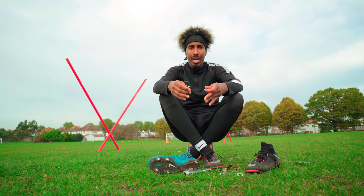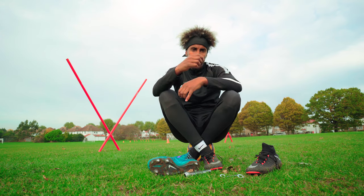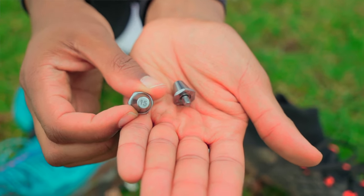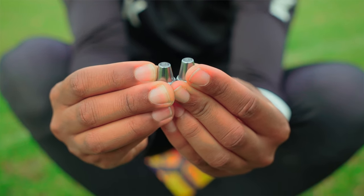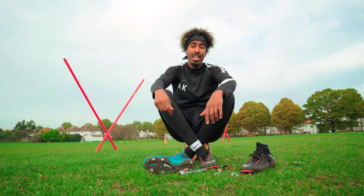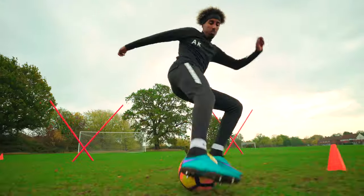The reason being: depending on how soft the pitch is, you want longer studs. If it's super soft, dead conditions, you want the 15s. If it's medium, go for the 13s. If it's only a little bit of drizzle on top, go for your 11s. The difference between firm ground and soft ground is phenomenal — I'm talking about maximum traction when you have your soft ground boots in.